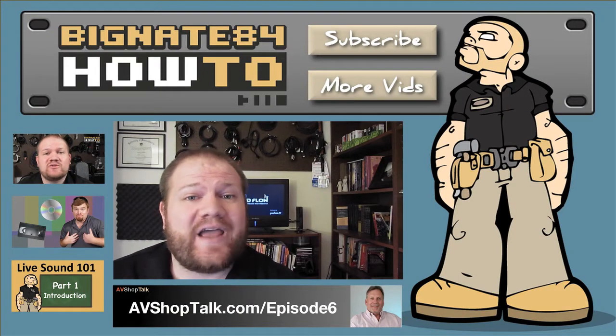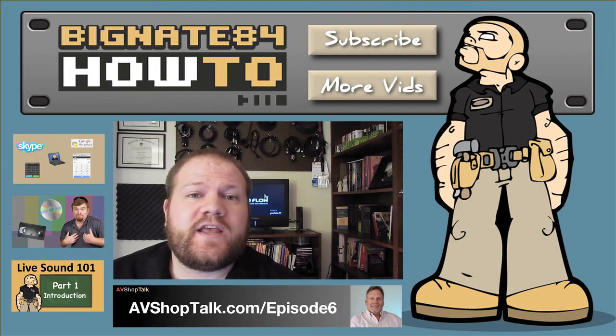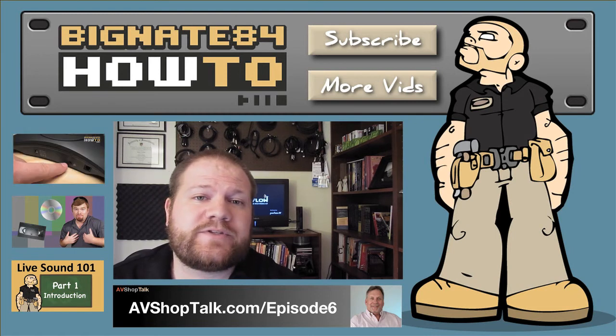Thanks for watching. If you'd like to learn more about this product, I will be posting a full product review in the future, where I go over more of the functionality and features this product has to offer. When that video goes live, I'll post a link to it here. And if you'd like to learn more about Peerless AV in general, I got a chance to interview Hal Truax in July of 2014 — Hal is the Managing Director of Retail and Pro AV Sales for Peerless AV. If you're interested in hearing more about the company and this product and other similar products they offer, you might want to check out avshoptalk.com/episode6.